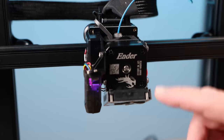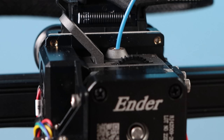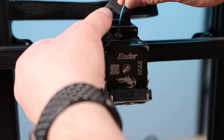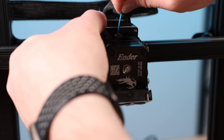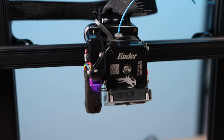I heated up the hot end to 240 degrees and I'm going to push 10 millimeters of filament through it right now. As you can see it is just clicking — it's not feeding and I can't push the filament in or out myself either. I can pull it all the way out but I can't push it in any further, so I'm going to have to pull this thing apart and find that jam.